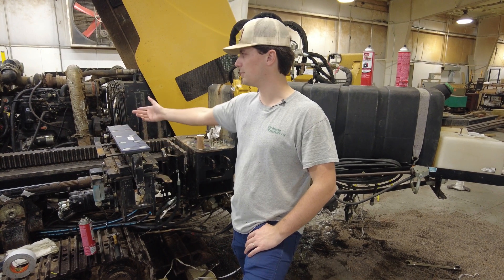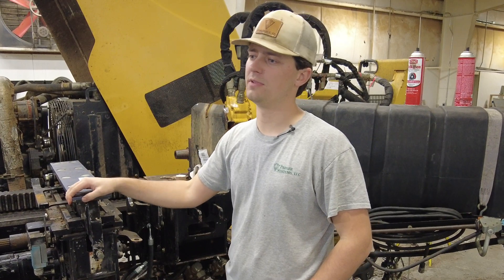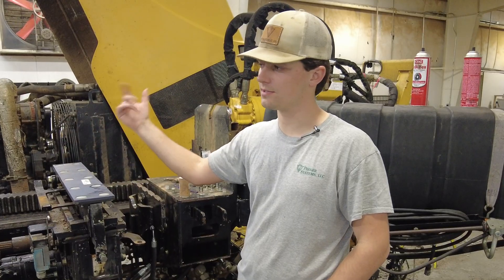At five to six thousand hours, you're looking at the motor and your pumps and things like that. At thirty-one hundred hours, we're hoping to get a second half of the life before we see major component replacement as far as the powertrain is concerned.